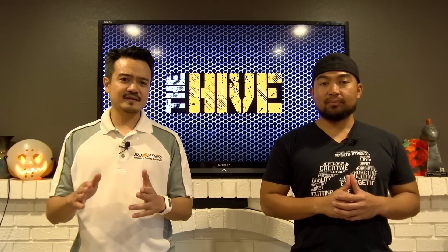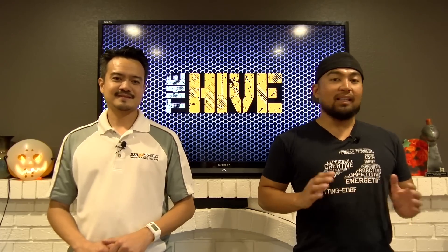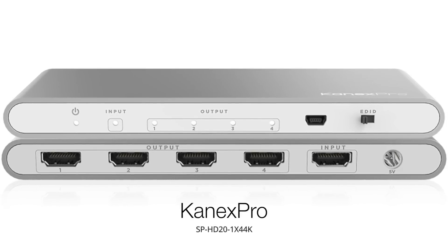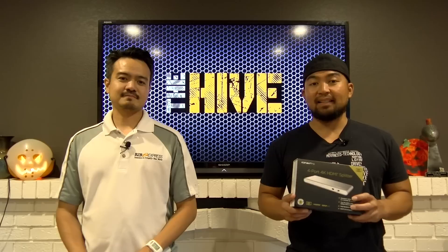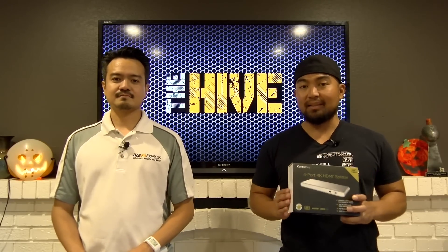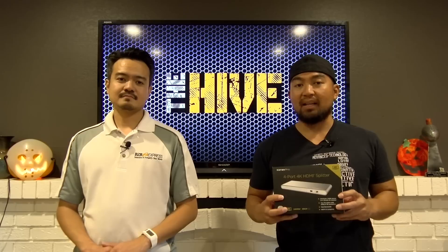More on that a little later. Today we're actually going to show you an amazing product from Kinects Pro. We've got it right here. This remarkable device has a sleek silver finish and can accommodate any space in your entertainment center because of its very compact design.